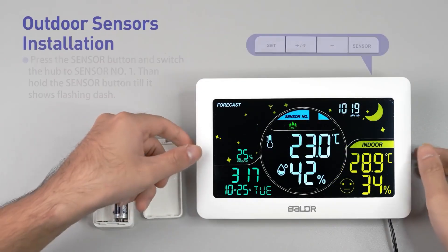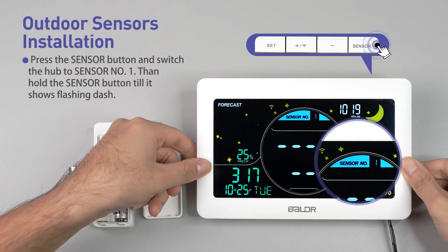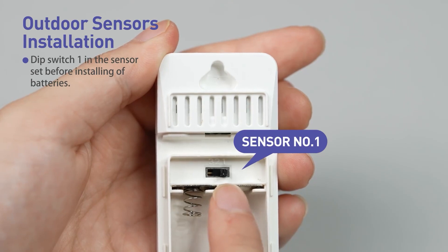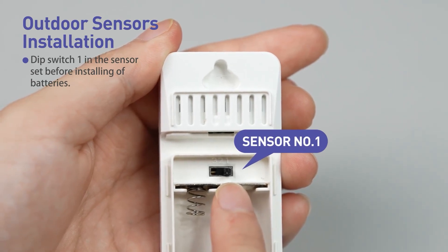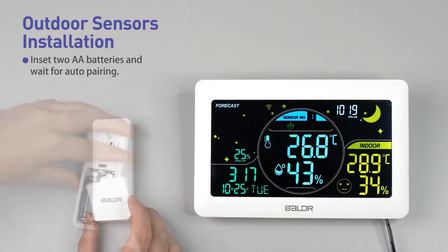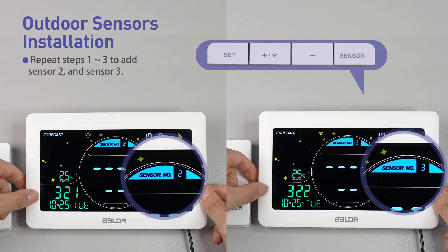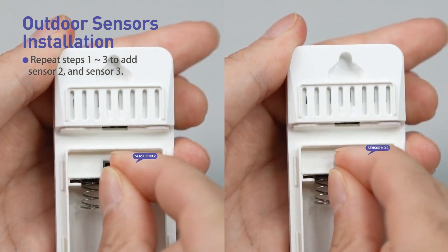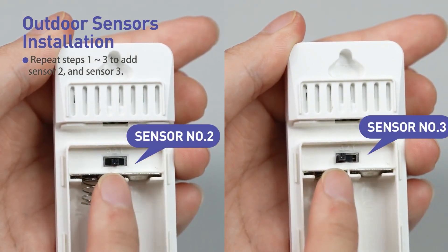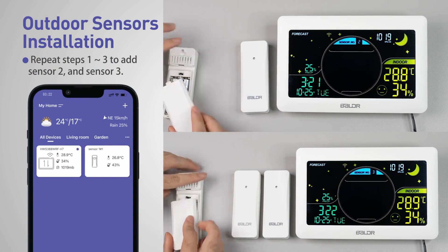For outdoor sensor installation, press the sensor button and switch the hub to sensor number one. Then hold the sensor button until it shows a flashing dash. Dip switch one in the sensor set before installing batteries. Insert two AA batteries and wait for auto pairing. Repeat steps one through three to add the second and third sensor. Please note, the sensor number will appear on the display of your weather station. If you wish to see the temperature from the other sensors, be sure to switch to the correct sensor number for the desired result.